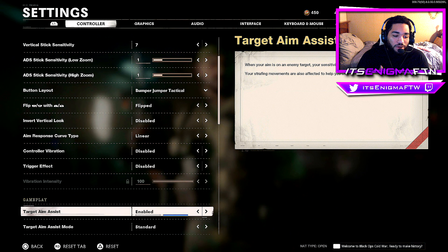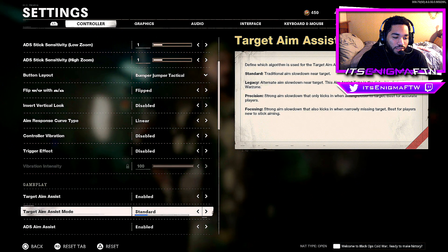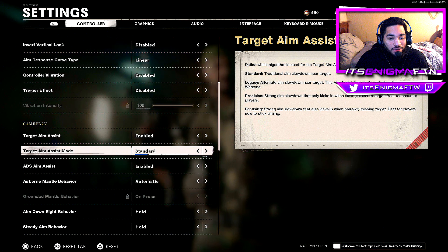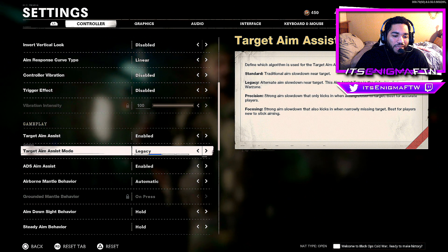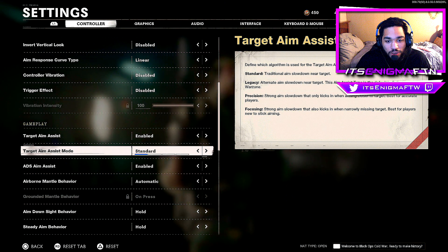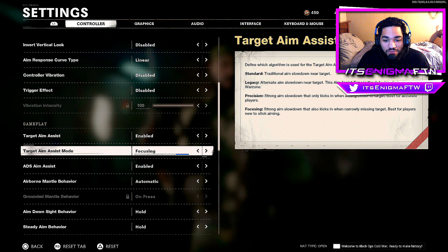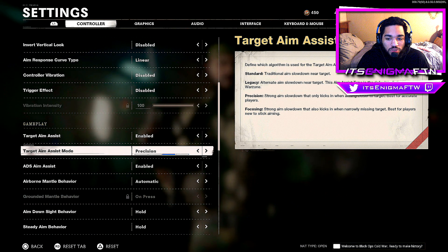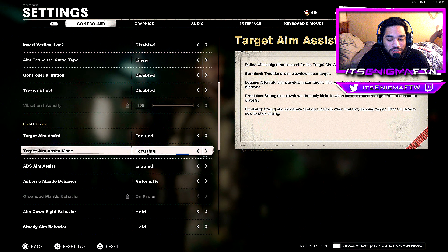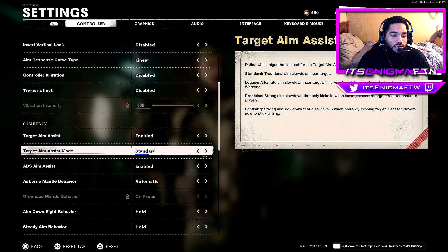For gameplay, Target Aim Assist should obviously be on — with it disabled your aim goes all over the place. For Target Aim Assist Mode, I have it on Standard. Standard and Legacy are the defaults — Legacy is default in Warzone, Standard in Black Ops Cold War. If you're new to Call of Duty, go with Focusing; experienced players should use Precision. Once you get the hang of it, move to Standard or Legacy.